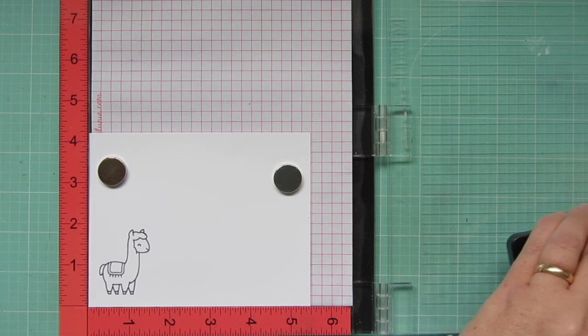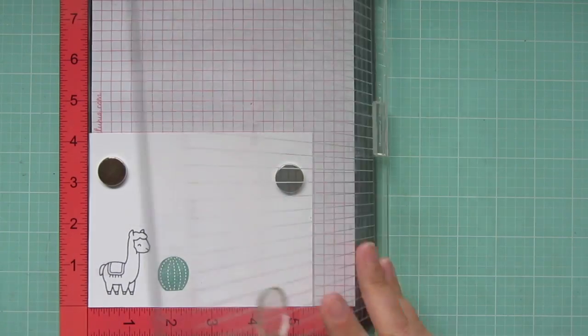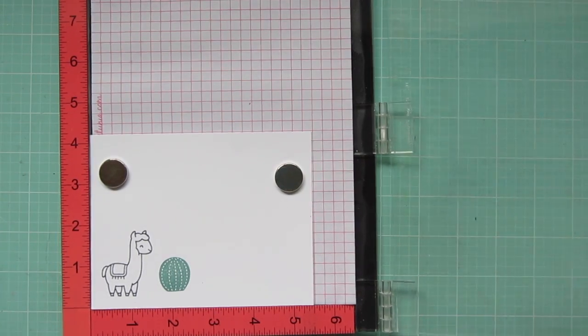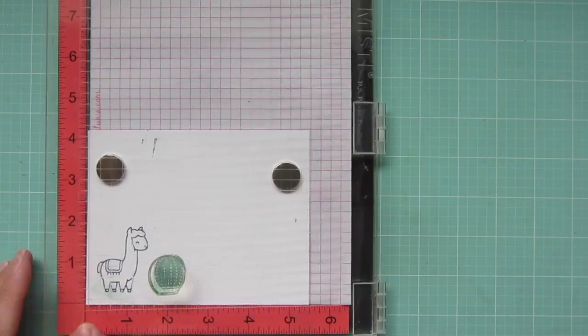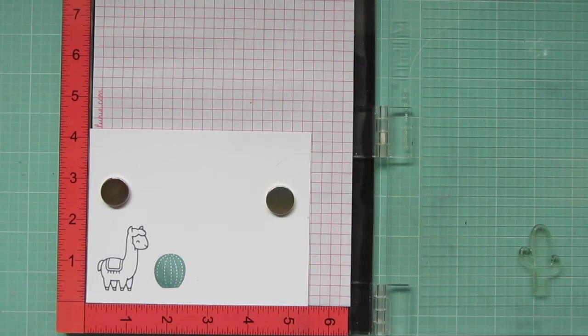I stamped my llama out with Memento Tuxedo Black ink, since I'll be coloring him with Copic markers. And then I'm stamping out two of the cacti from Stuck on You. For this small round cactus, I'm using Lawn Fawn's Sage Leaf ink, and I'm doing a little selective stamping on the edge just to give it a little bit of depth.